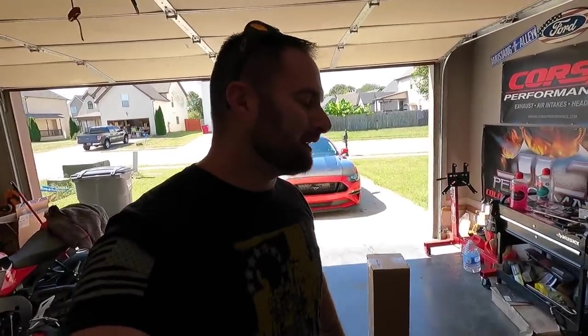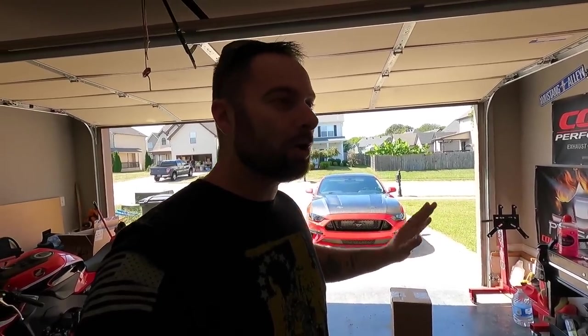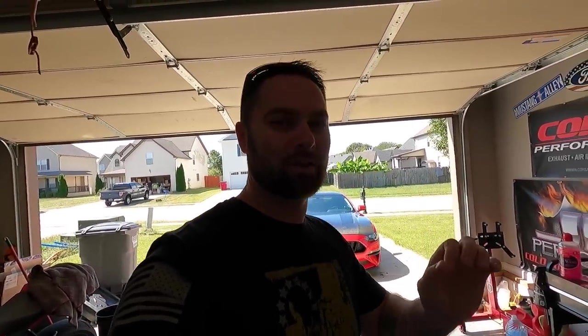What's going on guys, welcome back to the channel, hope that you are having a fantastic day. Today we have some more modifications — got some boxes, a little sneak peek right there. Today, yes, we're going to do something that I thought and said that I would never do. The thing is we have the active exhaust, so how are we going to combat that? Because you cannot just delete it out of the car with the actuators in the back and the mufflers.